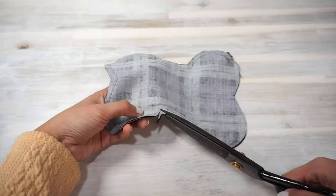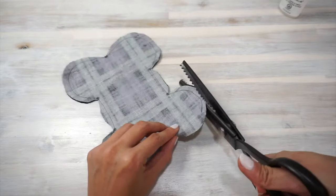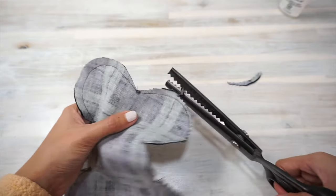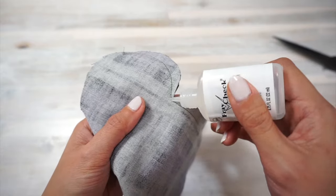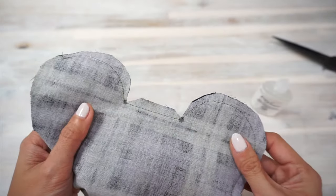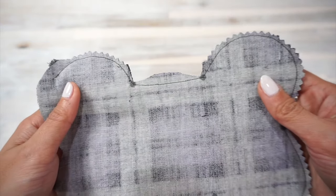Next, clip the seam allowance where the corners are and trim the curves. We're doing this so that when we turn the main bone piece right sides out later, the seam will look nice and neat. You may also want to add a dab of fray check to where you have clipped off the seam allowance, just as a little bit more security for your threads.